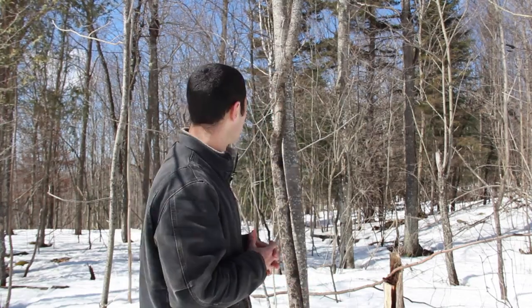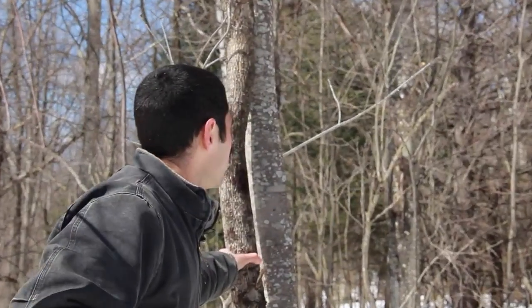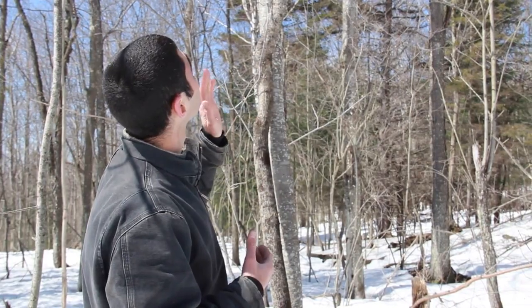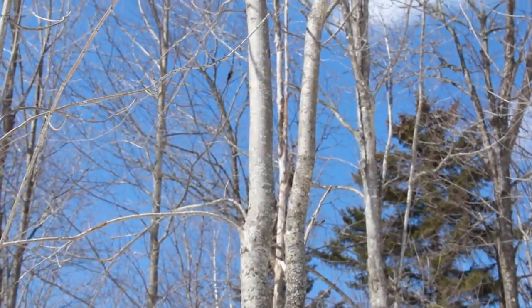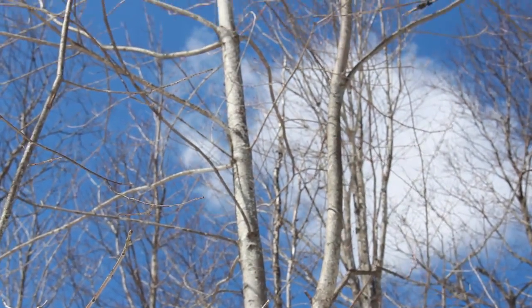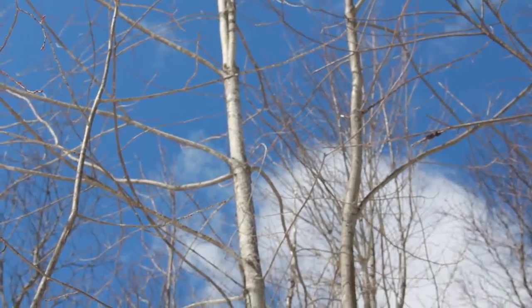Looking at some of the trees behind me, these two are a pretty good example. You have a white ash tree here and a red maple right behind it. They're clearly competing with each other — more importantly their crowns are competing. The branches at the top compete, and if we look at the form of the white ash it's crooked, curled, and turned around. That's not going to ever produce nice timber, and timber is our goal in this hardwood stand.